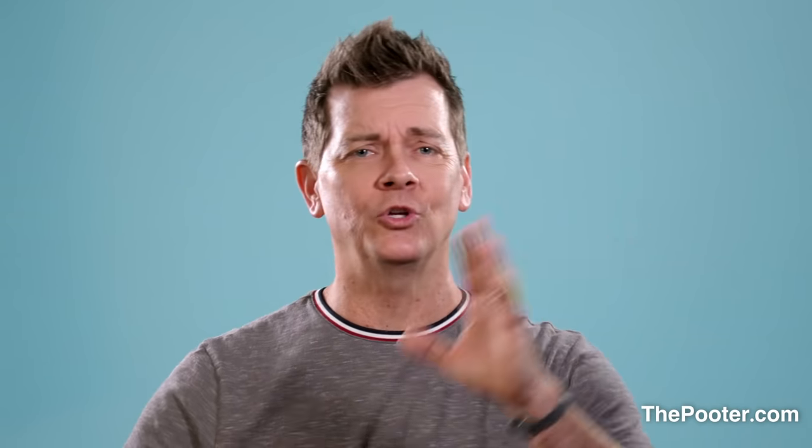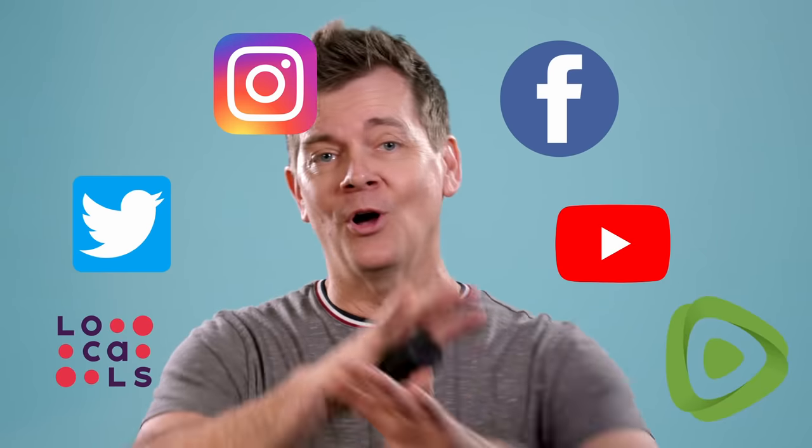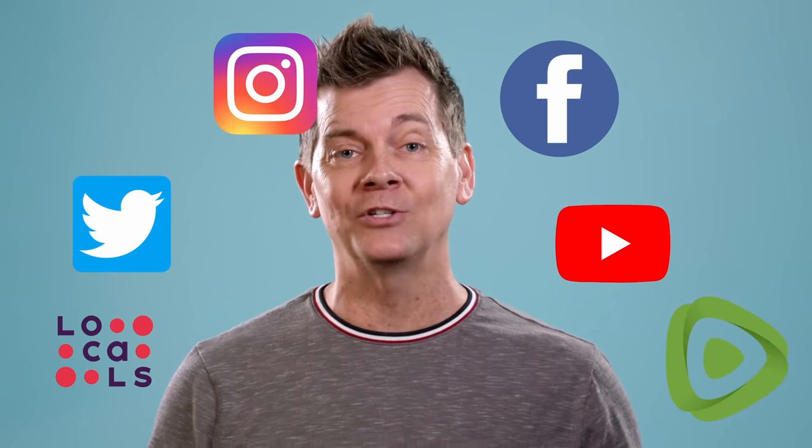That's it for me. Hope you enjoyed the Pooter Tutorial, hope it's helped you a little bit. You can watch all my socials here — YouTube, Twitter, Instagram, Facebook, Locals, Rumble, all of that stuff. I look forward to seeing you guys later. Talk to you soon. Bye.